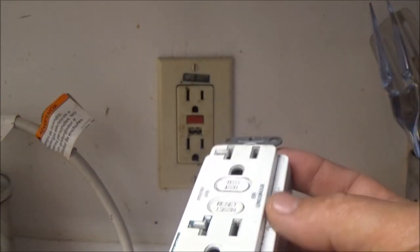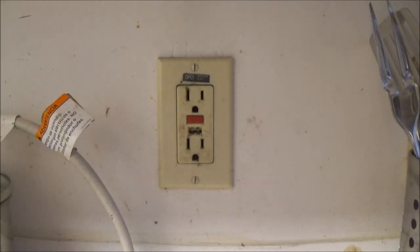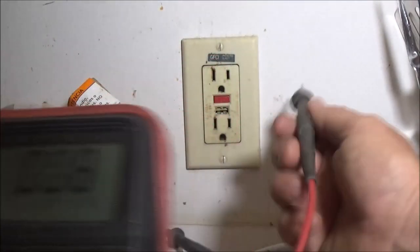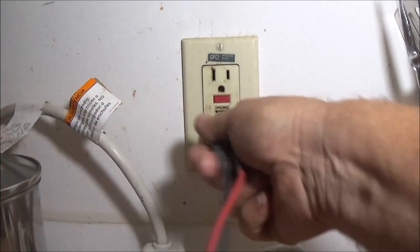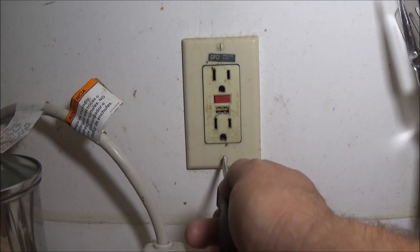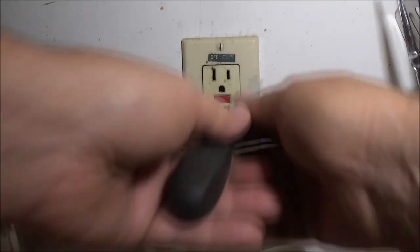Let's give this a shot. The cover's not going to match, but that's okay. Let me go make sure the power's turned off. I got this checked with my voltmeter and it's not reading anything. Let's go ahead and take that out. Also plugged something in — plugged the coffee pot in, turned it on, and it didn't come on.